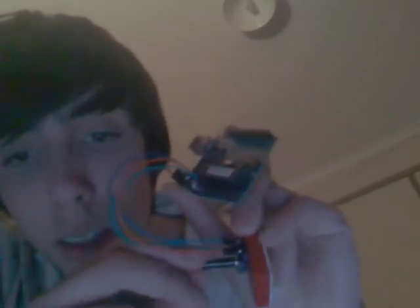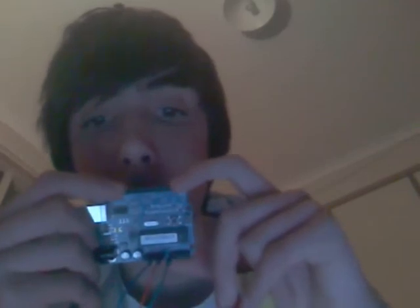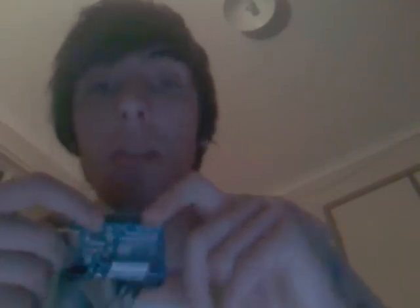All you have to do is just turn this and the lights will change — how often they glow and how quickly they glow changes. For the lights, just plug the ground into ground on digital, and then positive into pin nine. Update the code — the code's up there.